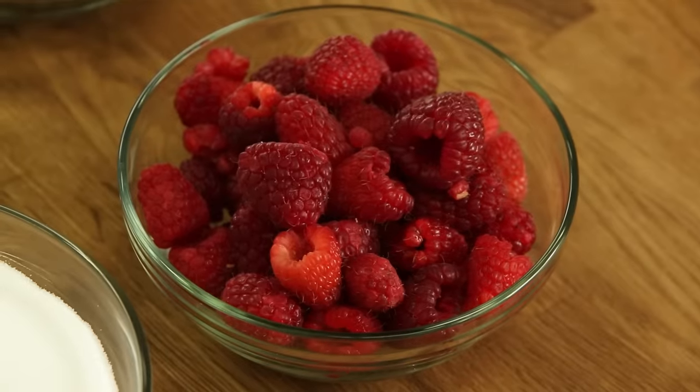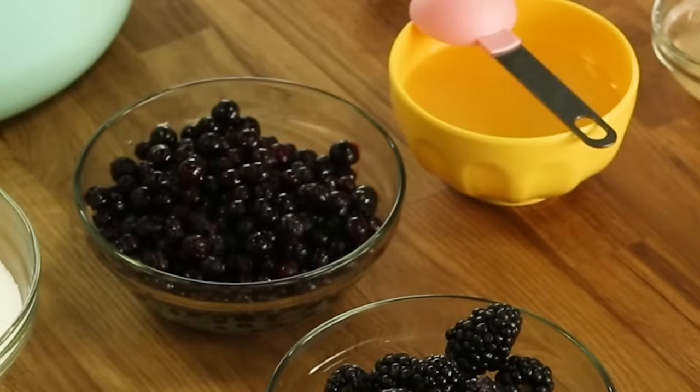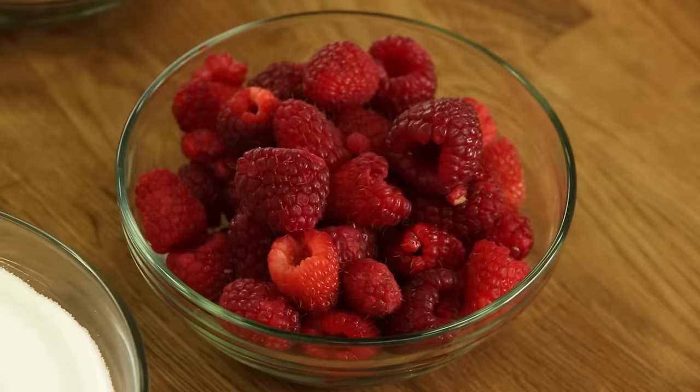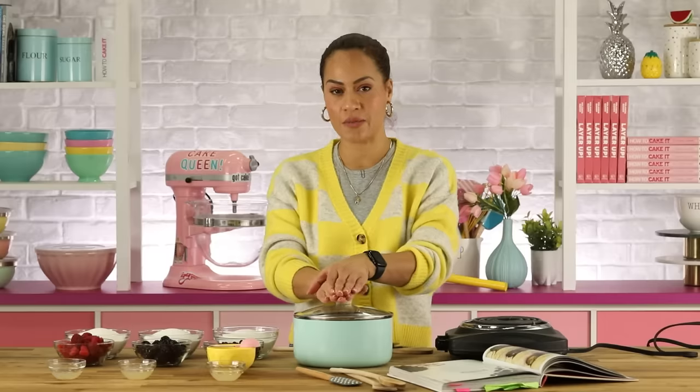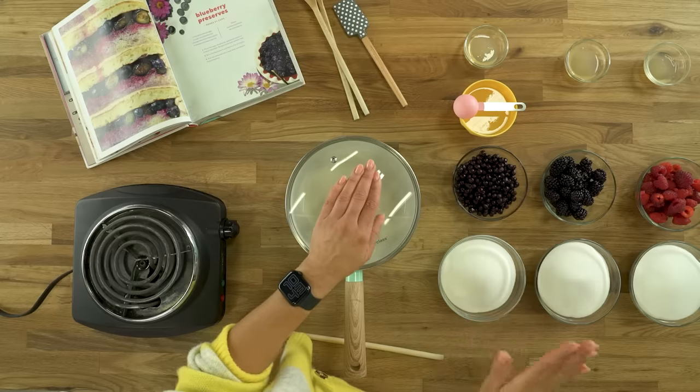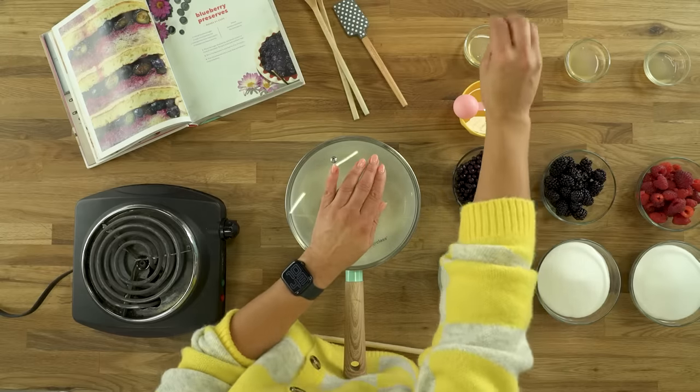Today to make it a bit different, I'm going to use three berries. We're going to begin by making blueberry preserves, blackberry preserves, and raspberry preserves. To make these preserves is actually really simple — there's only a few ingredients: sugar, berry of choice, some lemon juice, and then liquid pectin.